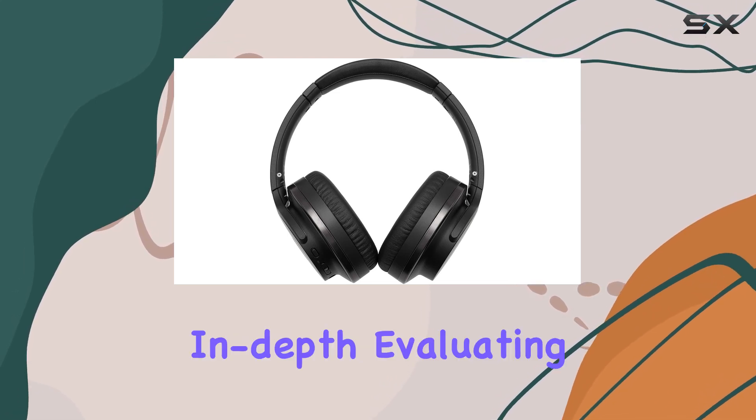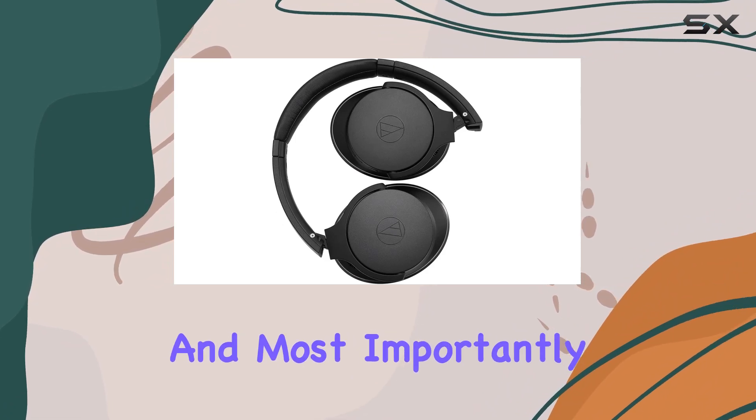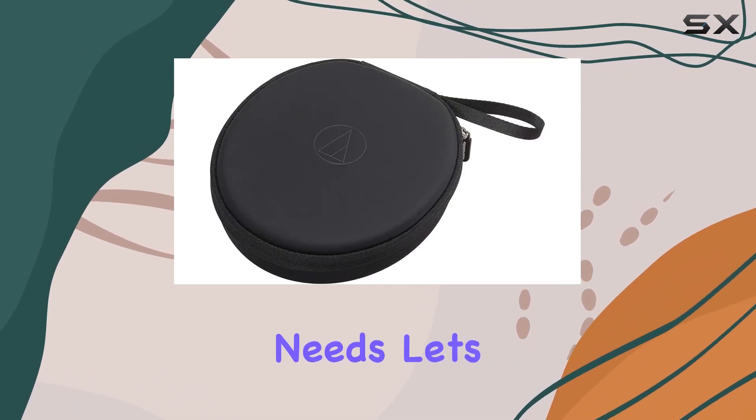Stay tuned as we explore the Audio-Technica ATH-ANC900BT in depth, evaluating its design, comfort, noise-canceling capabilities, and most importantly, the audio quality. Is this pair of headphones worth considering for your audio needs? Let's find out.